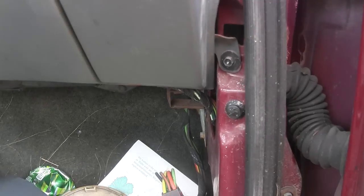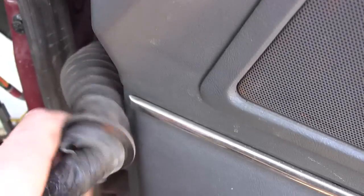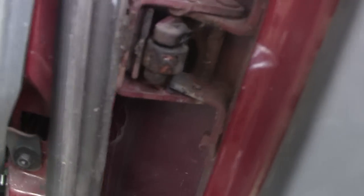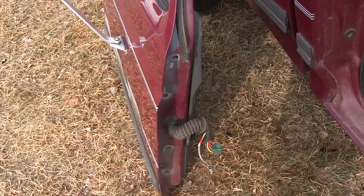I've got the wires disconnected from the inside and pulled through, so now I'm ready to take the door off. I've got it sitting on jack stands — this isn't an ideal setup but it's just to keep the strain off of the hinges themselves, so I'll have to hold the door as I take it off. Now I can go ahead and remove these four bolts for the hinges. I'll start on the bottom and work my way up.